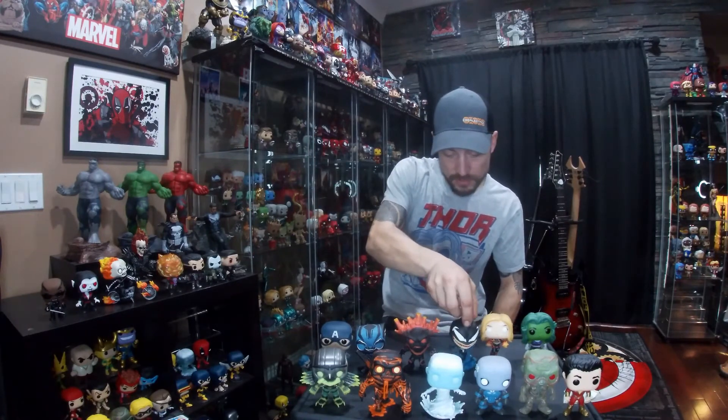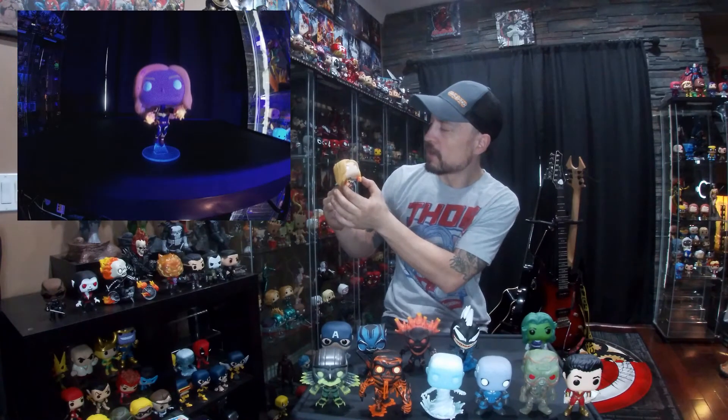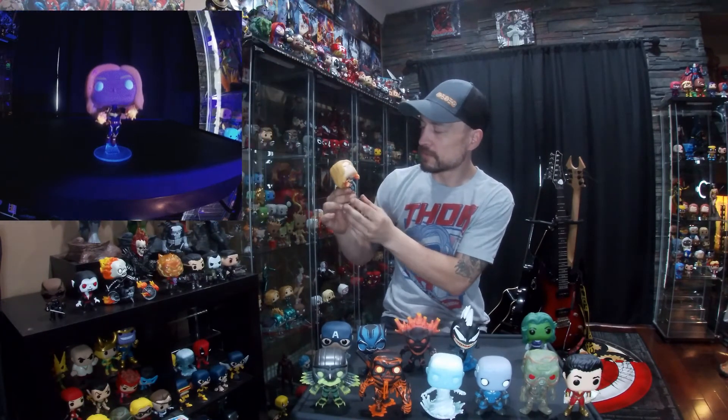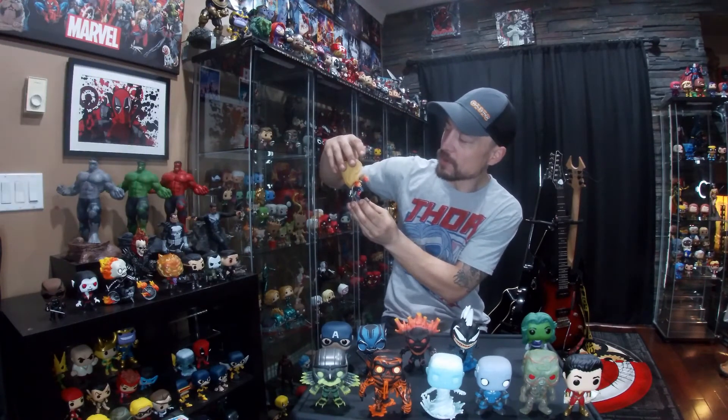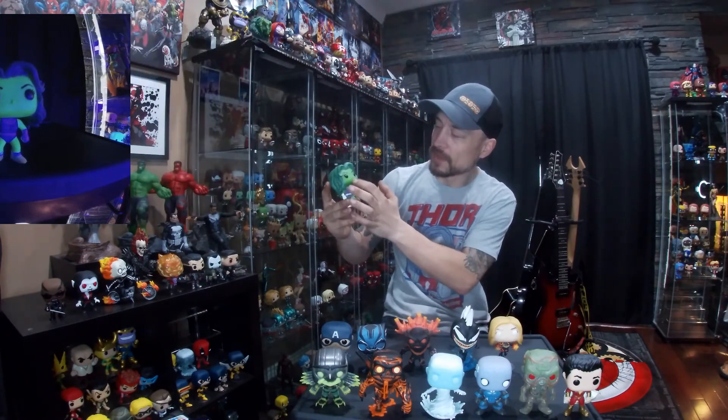Next up is Captain Marvel — the hands on her glow, and I can't remember if the hair glows. She's a pretty cool glow pop and I like her stance. Last up is She-Hulk: her face, arms, and legs where the green is showing all glow. That would be my glow pop collection — hit that subscribe button and we'll see you again soon.